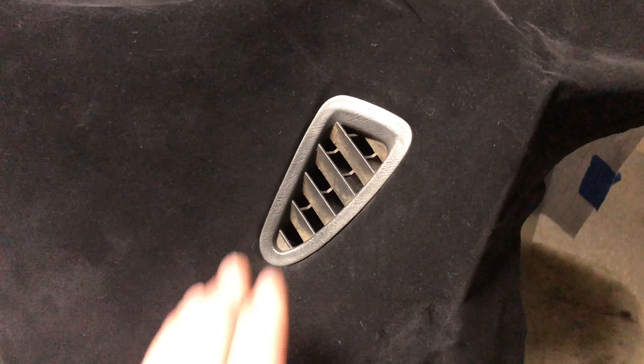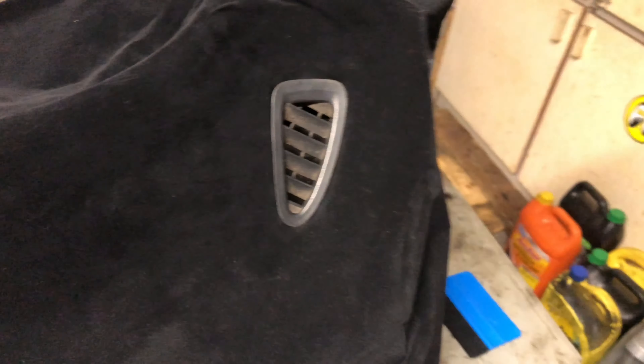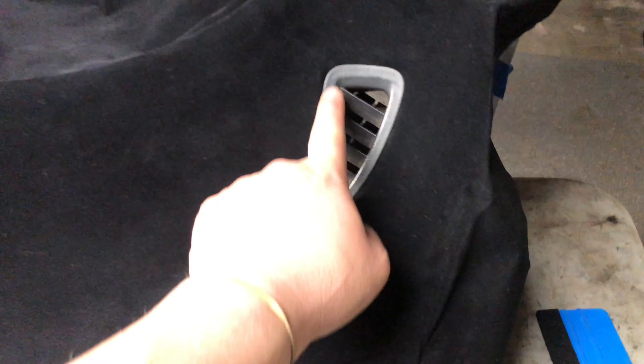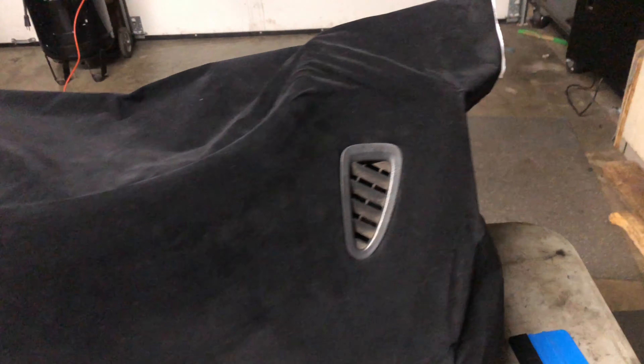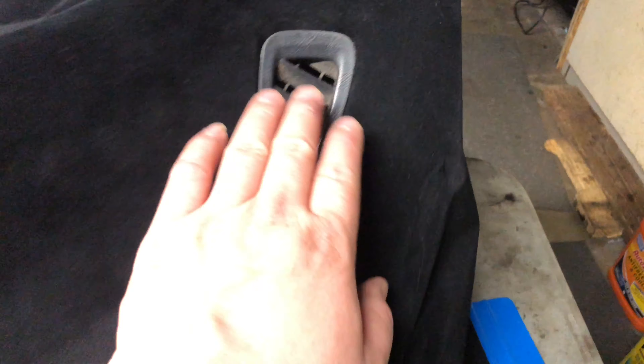Just a quick update for you guys. We pretty much got the top part almost done, and the vents are falling in pretty well. I'm not quite really liking how the vents are looking against the suede, so I don't know what I'm going to do with that. Maybe paint them black — a gloss black or something.